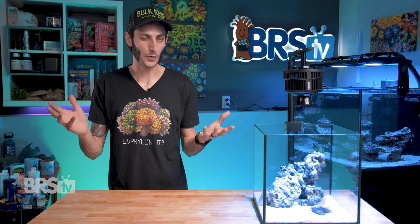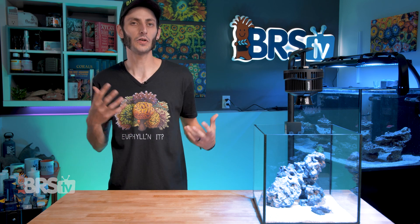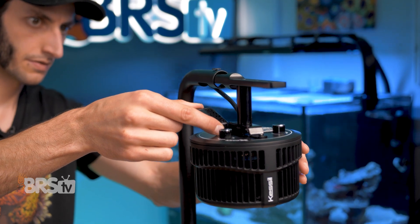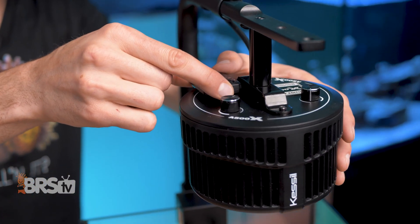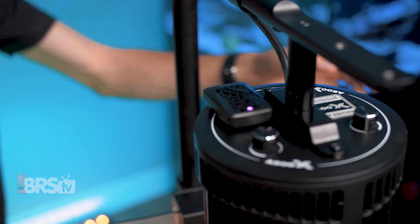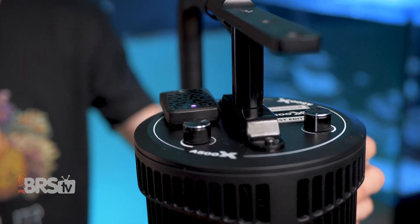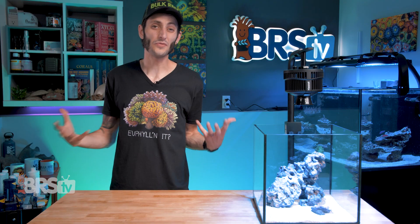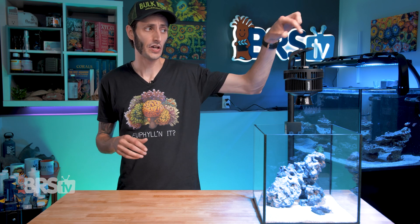I've said this before — I would have liked to see that WiFi capability built right into the light, but Kessil's approach does make sense. Instead of having to pay for a WiFi chip built into each individual light, you can use a single WiFi dongle to program multiple light fixtures hooked up together using K-Link cables, which can save you quite a bit of coin when running multiple fixtures. Or if WiFi is not really your thing, you don't have to use it at all — you can put it on a simple digital timer and just use your color and intensity knobs to dial in the light.